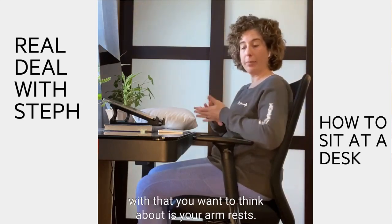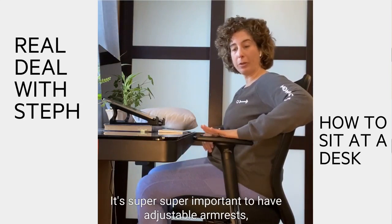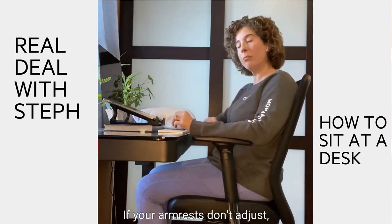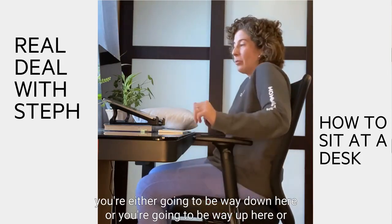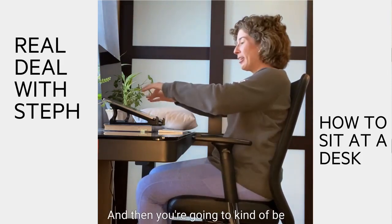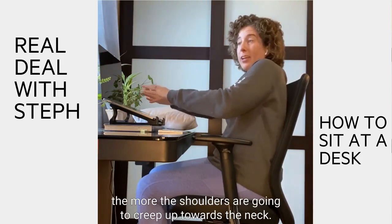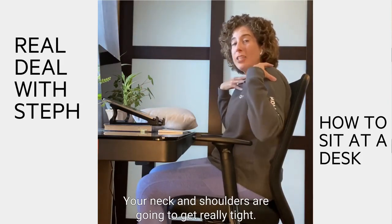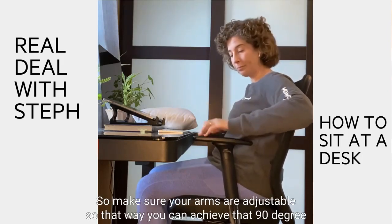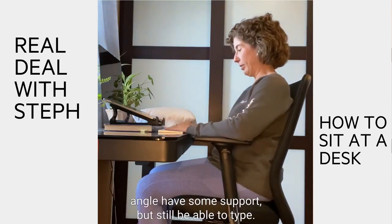The second thing to think about is your armrests. It's super important to have adjustable armrests so that your elbows can rest at about 90 degrees of flexion. If your armrests don't adjust, you're either going to be way down here or way up here, or worse yet, you're not going to use them at all — and then you're going to be reaching like this. The longer you do that, the more the shoulders are going to creep up towards the neck, your neck and shoulders get really tight, and you'll get pain, headaches, all kinds of bad things. So make sure your armrests are adjustable to achieve that 90-degree angle, have some support, but still be able to type.